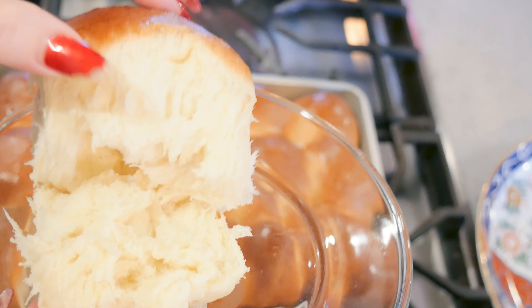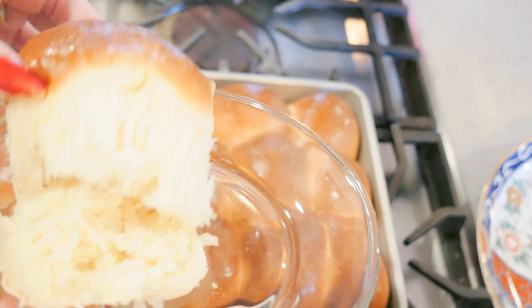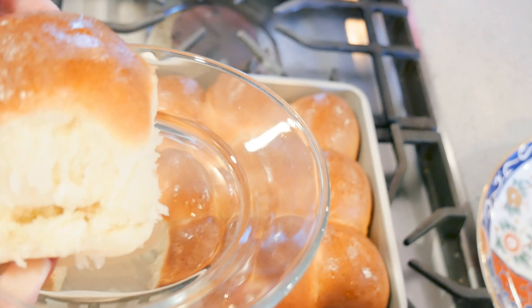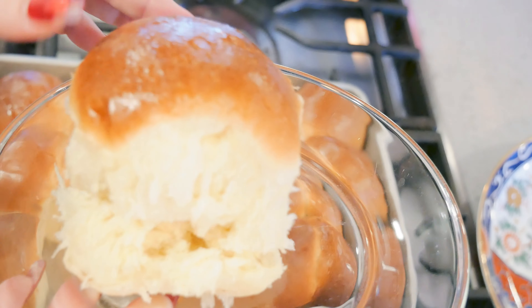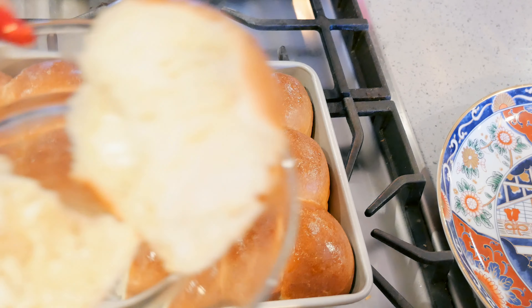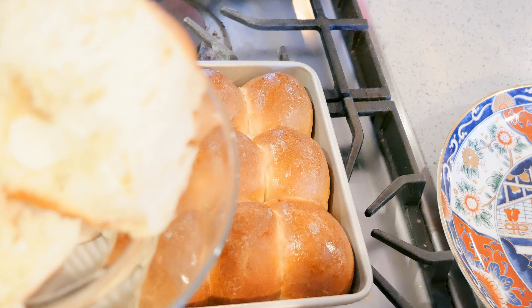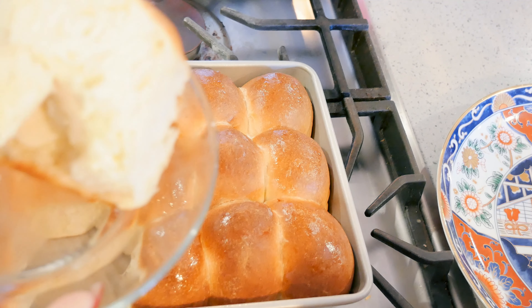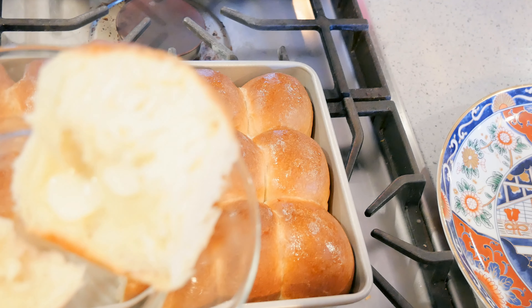Look how soft — oh my gosh! Dinner rolls and biscuits are my weakness, my kryptonite. I've put some butter on it. My dinner rolls are so big I'll probably have to cut this and put more butter on it. They are so good — if you like dinner rolls, I hope you give these a try.